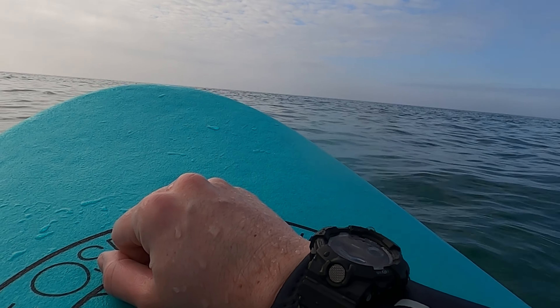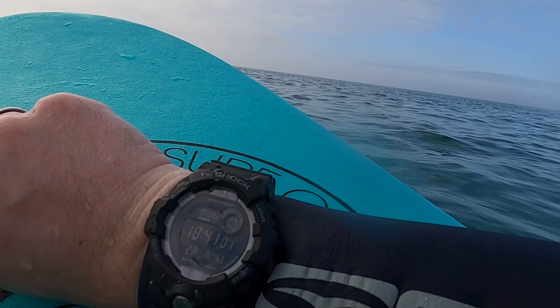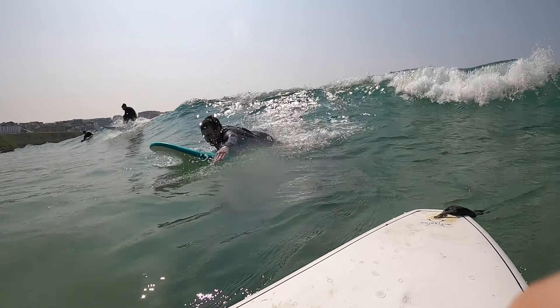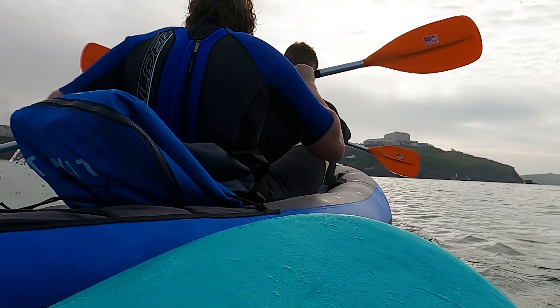The G-Shock did get a lot of use — it was my beta watch on the holiday. I took it right into the sea straight away. I wore it when I went out, and it slipped over the wetsuit really nicely. I wore it while surfing and kayaking, and just around town. It was really nice to have.